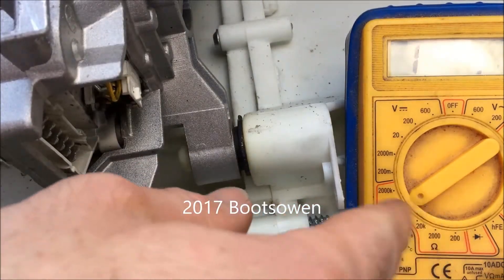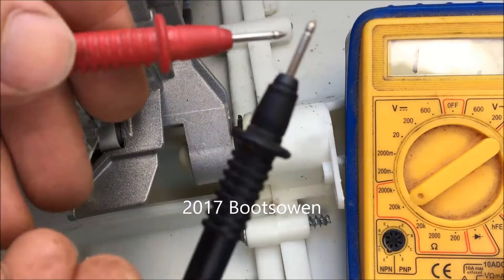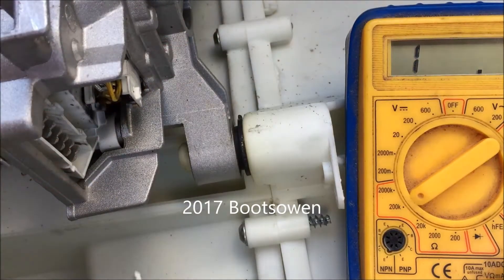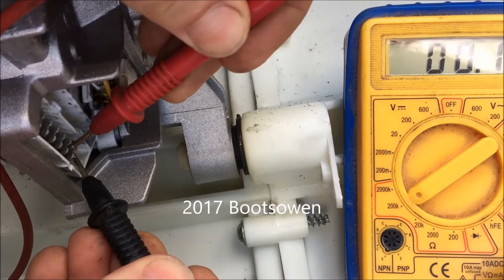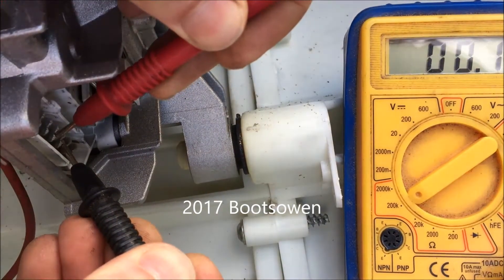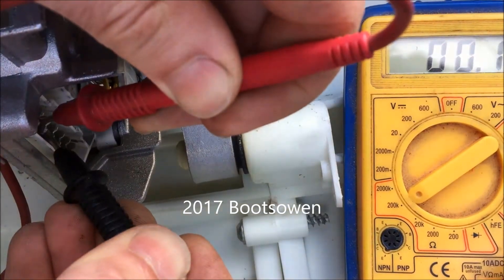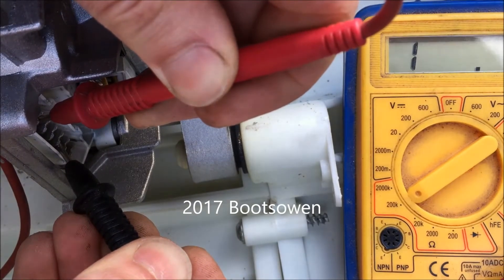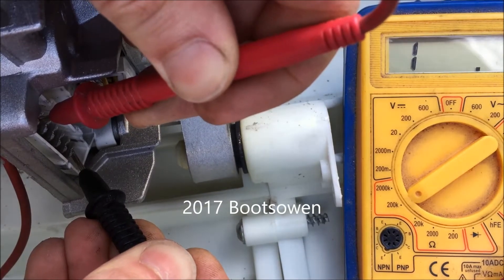I've got the meter set to the ohm side. We're getting an open circuit reading right now, and if I touch these two together it gives very low resistance since there's nothing between the cables. Starting at this end: one and two — getting something, there's a path through those. There's a path through the next pair. There's a path through the last pair too. But skipping from the first end to the last end — nothing that way, nothing that way.